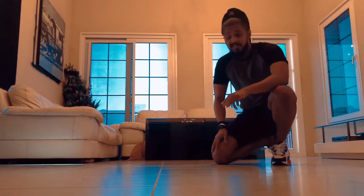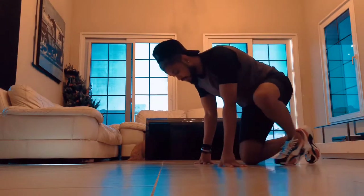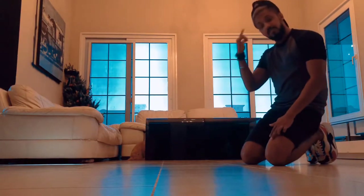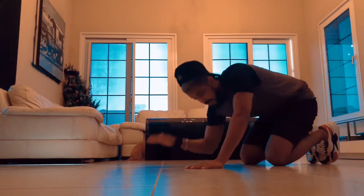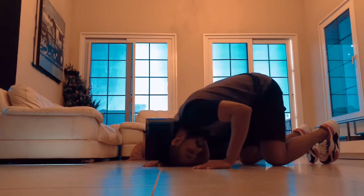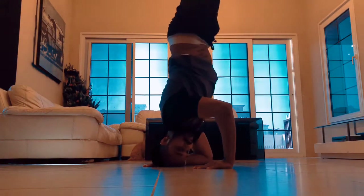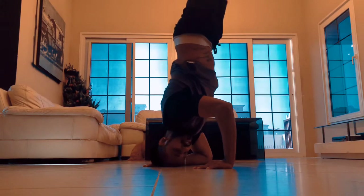The next move is an elbow freeze. Basically what we're gonna do is use your elbow — because before I was using my head. Left arm, right elbow. Use your head, step by step. Right foot, left foot. That's it — that's how simple it is.